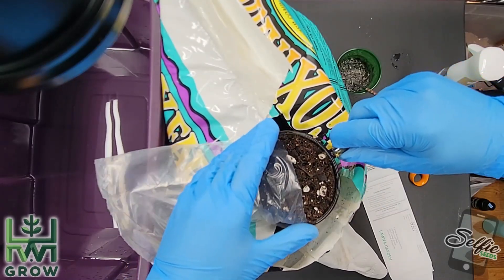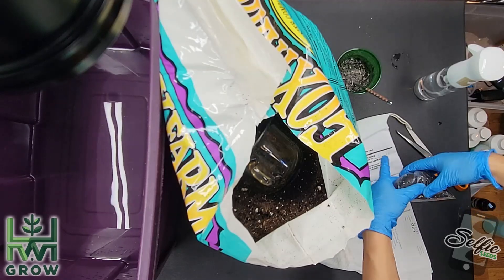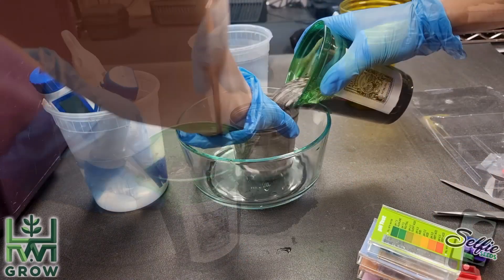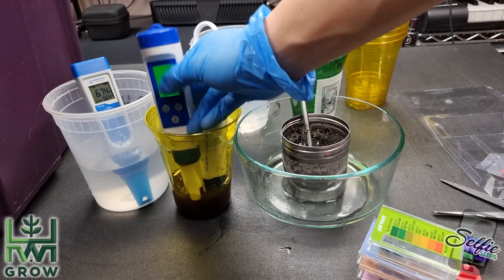Now I don't like guessing, so I sent a cup of Fox Farm's Ocean Forest Potting Soil to University of Delaware to get an official lab test. I also did an at-home slurry test. That came back at 6.26 pH and 400 ppm.